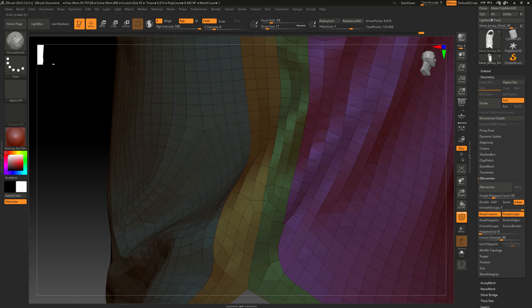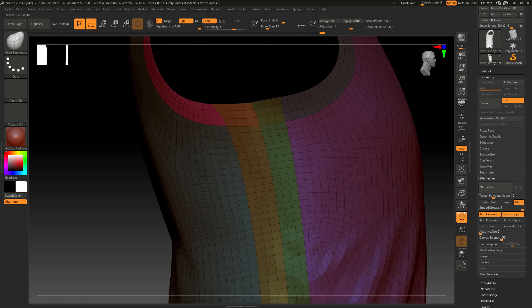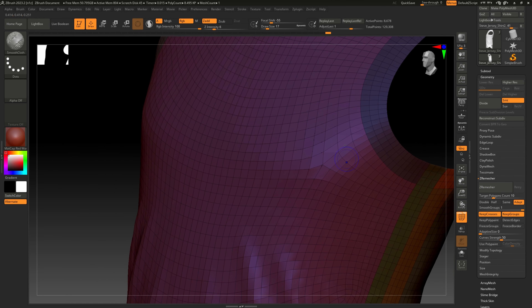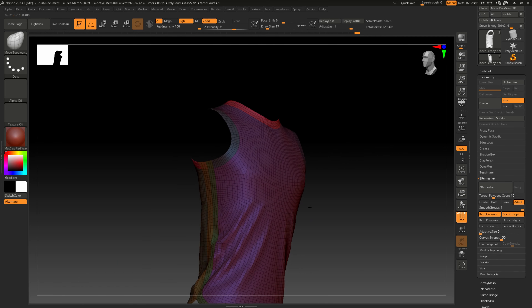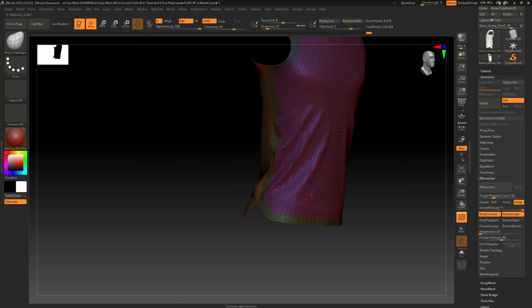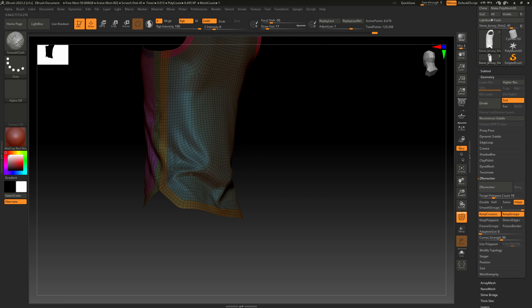Try to stay away from the seams where we'll be cutting for UVs. It's okay if you lose some detail here because we're going to bake that back down from the high poly version in the final steps of Substance Painter. I'm going to turn my intensity up to about six just to speed this process up.